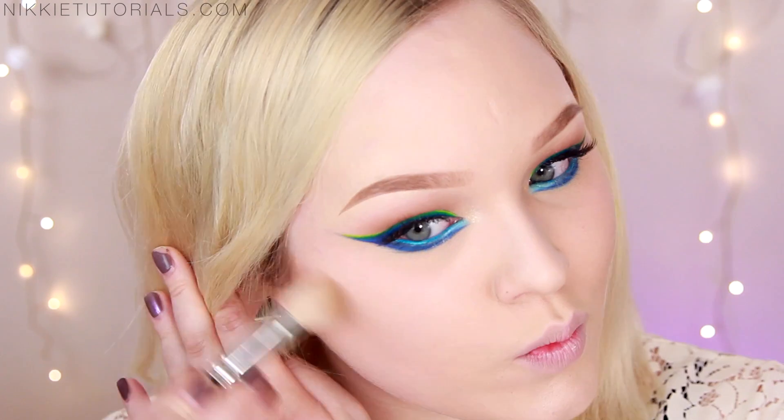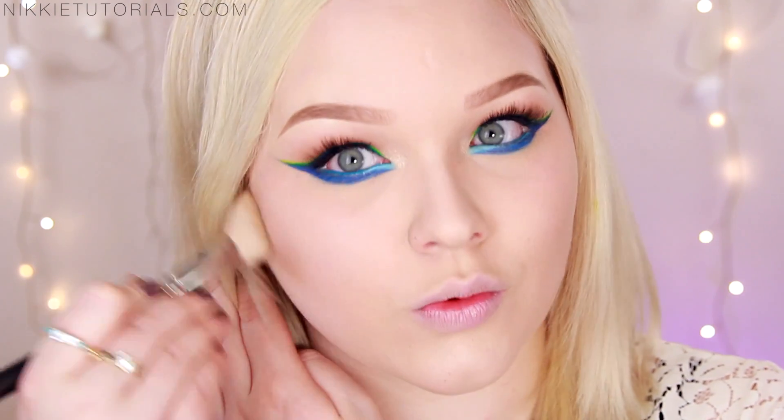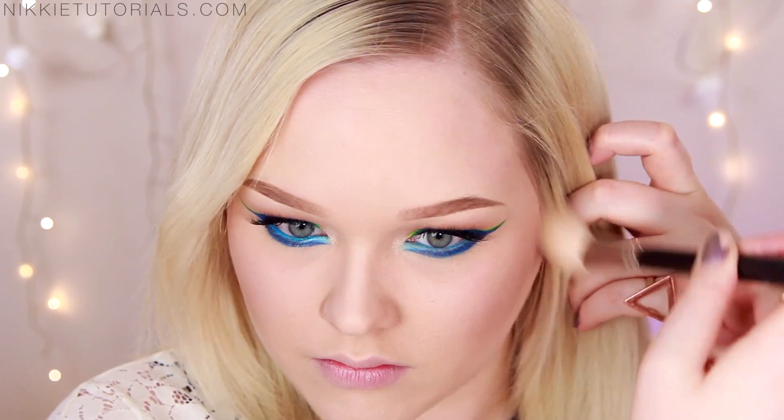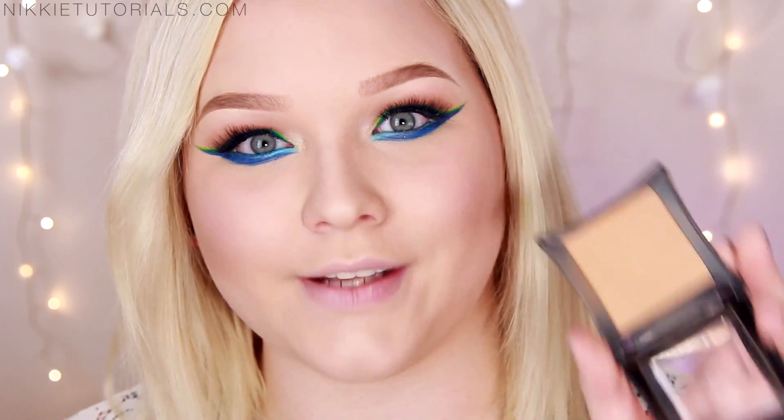For cheeks, what you want to do is first contour the crap out of your face, because when Demi was doing side shots you could really see that her makeup artist contoured a lot. For that I'll be taking my Illamasqua eyeshadow in Heroine — and thumbs up for me actually showing you how I contour today, normally I skip this step. Then to buff this out and add some warmth to my face I'm going to take my Illamasqua blush in Disobey.